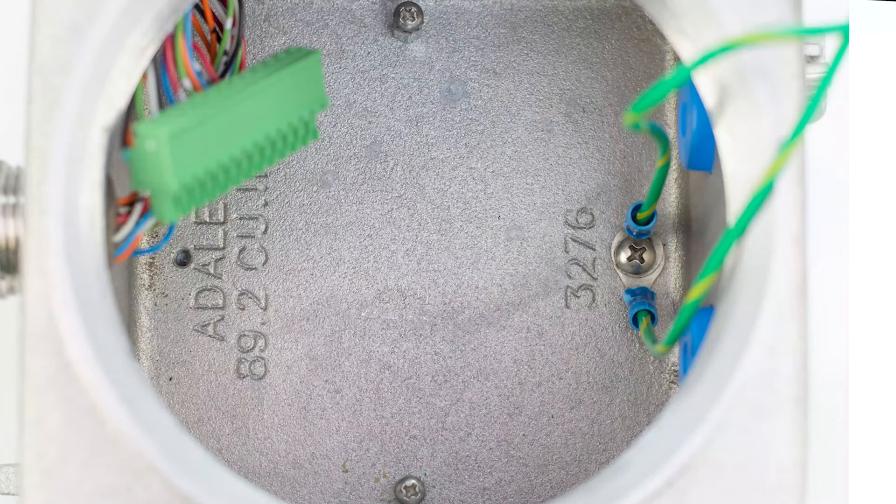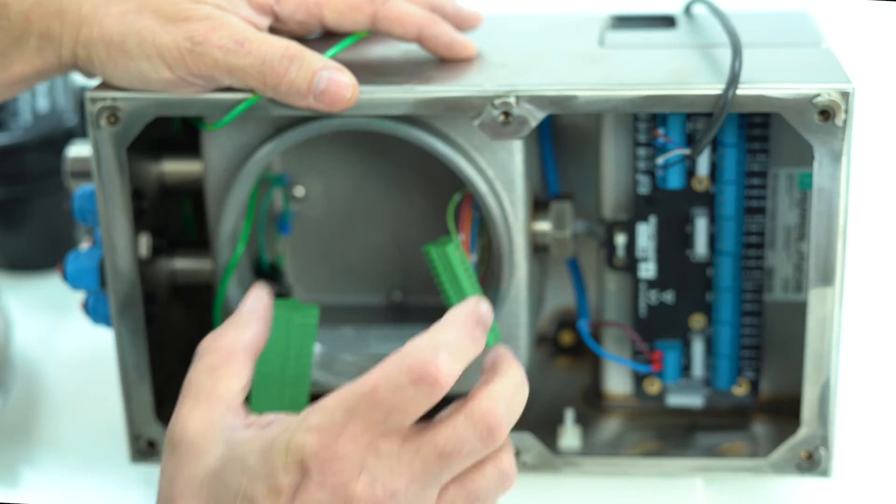A little trick: there are two screws in there. What I generally do is loosen those two screws to just about when they're about to come out — this will help seat the new EPCU in there properly, and then rotate it so that it seats easily.